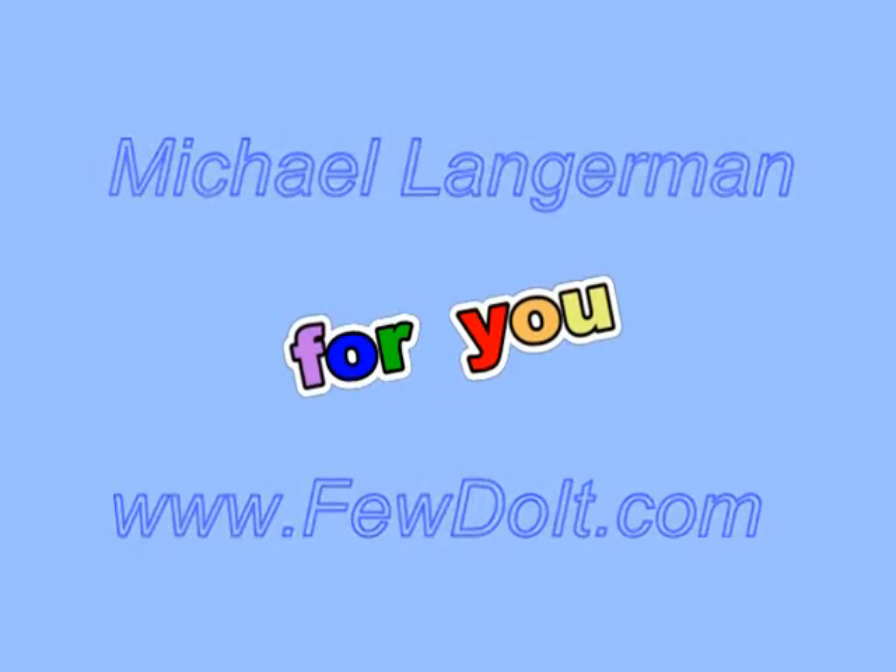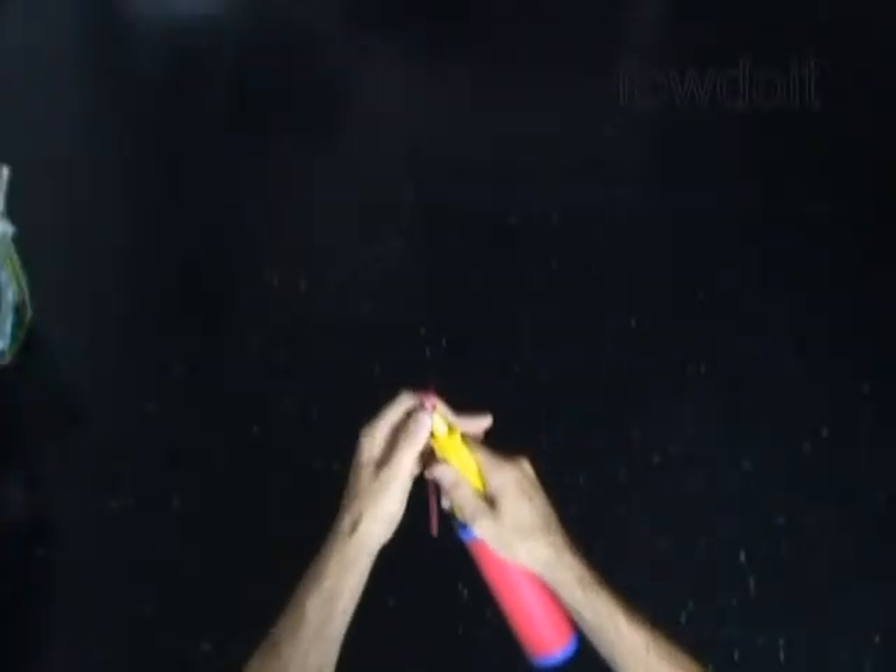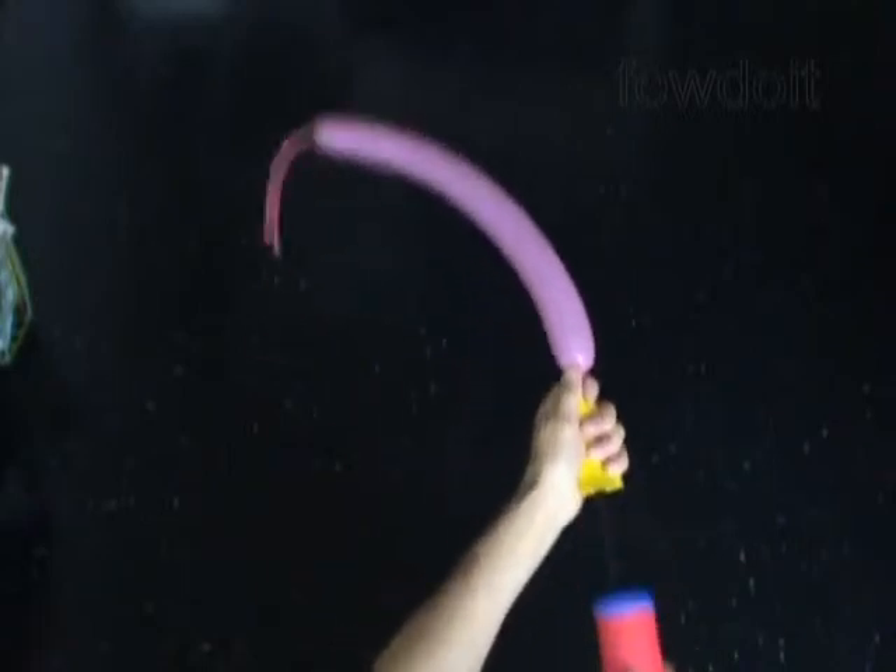Hello everybody. Today we are going to make one balloon ladybug. Inflate any appropriate color balloon — I am using pink color in this example — leaving about 6 inch flat tail.